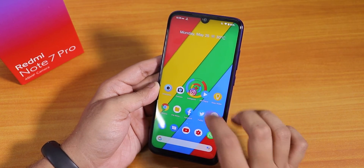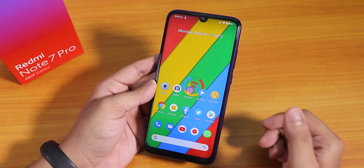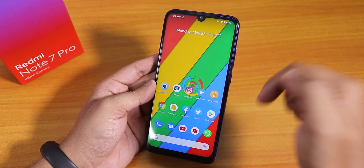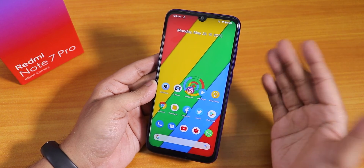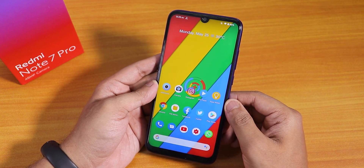In terms of daily driving, performance should be pretty good and here is the Geekbench 5 score on this ROM. Thank you so much for watching — give it a thumbs up if you liked it, subscribe to the channel, this is Tito from KD Intech signing off for today, catch you guys in the next one, bye bye.